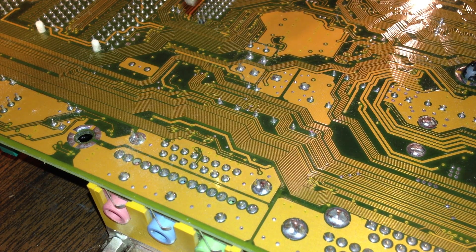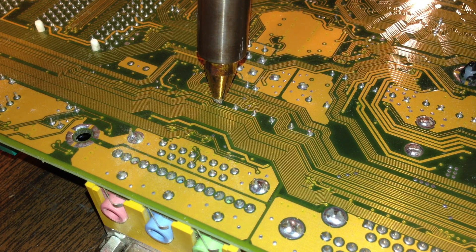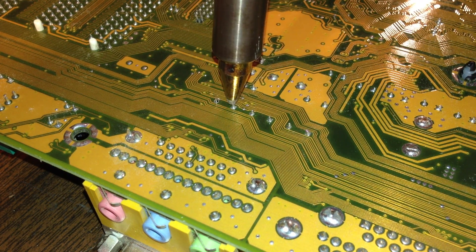It's pretty easy to desolder stuff — just place the tip on the lead, wait a few seconds for heat to transfer from the lead to the solder, and press the button to suck it up.